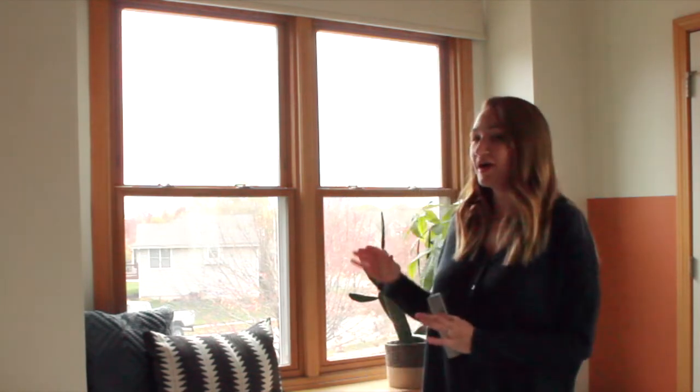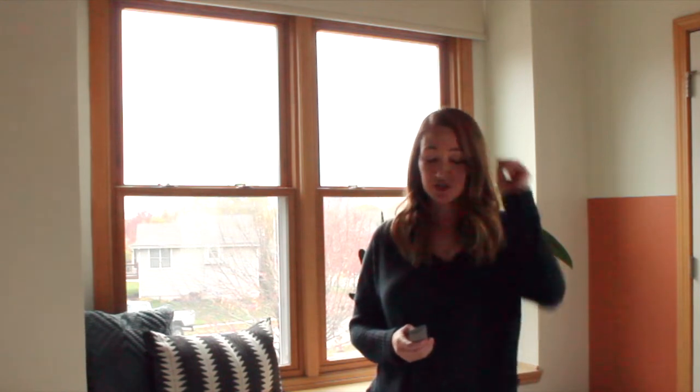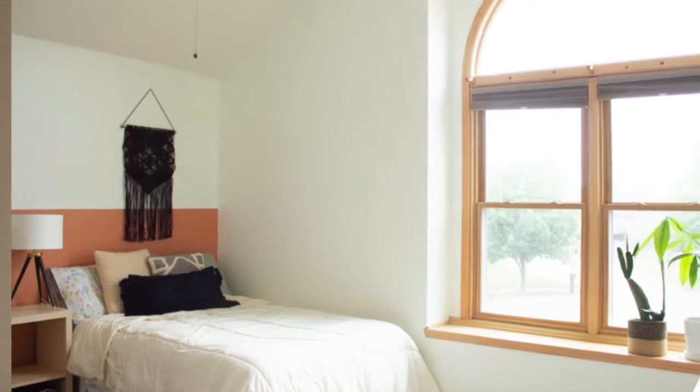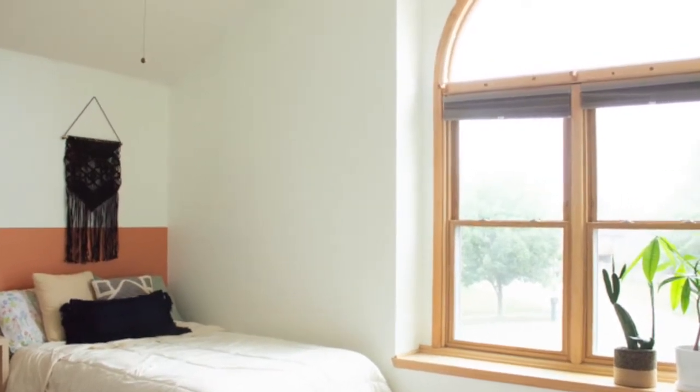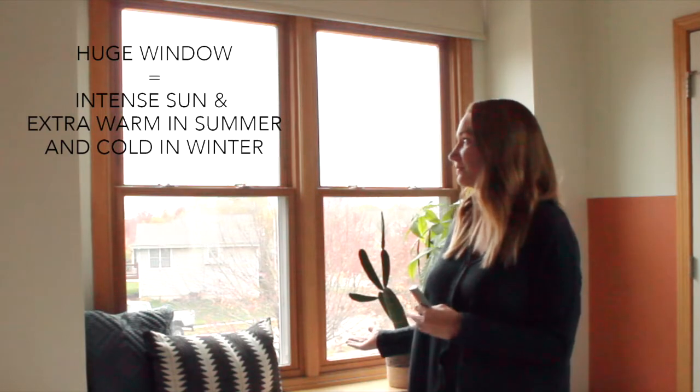As you can see, we have this huge window here in our guest room. It's the second largest room in the house and it is now our nursery — we have a new baby that will be sleeping in here soon. One of the biggest dilemmas with this room is that this window is giant; there's actually an arch above the windows, and it was really hard to figure out how to cover it because of the large size and there's also this bench here.